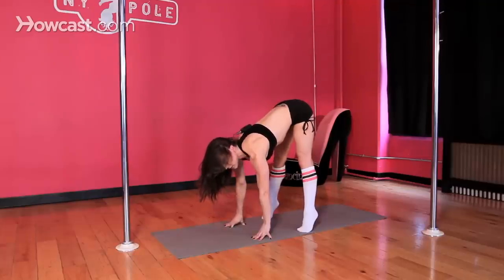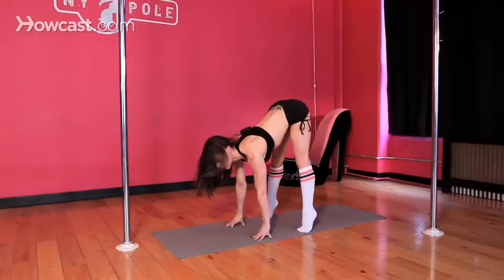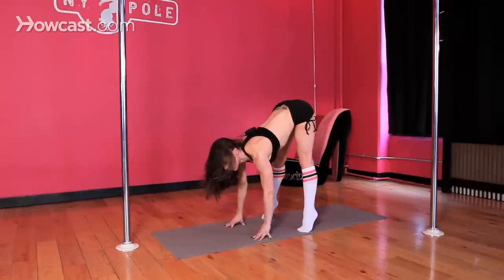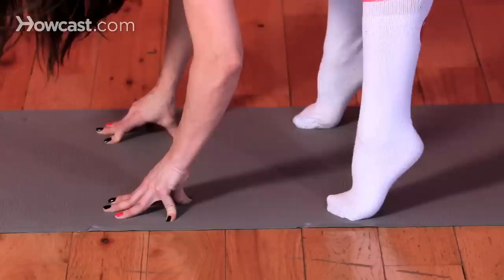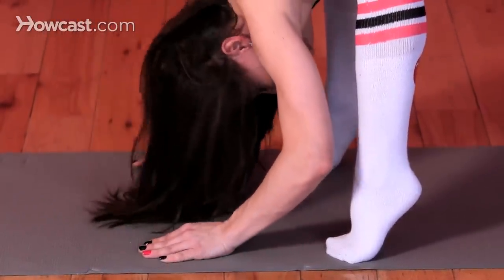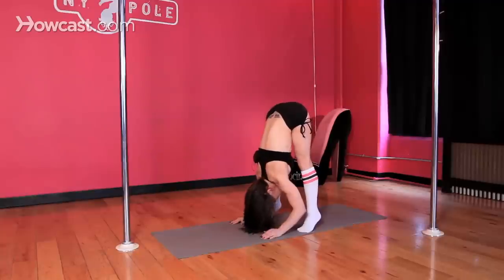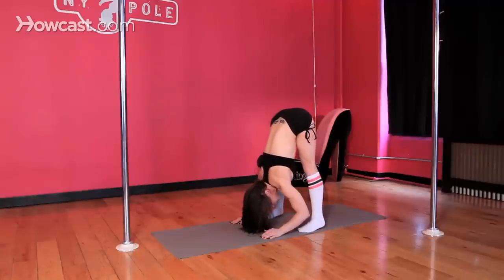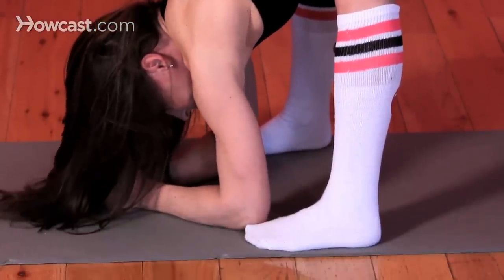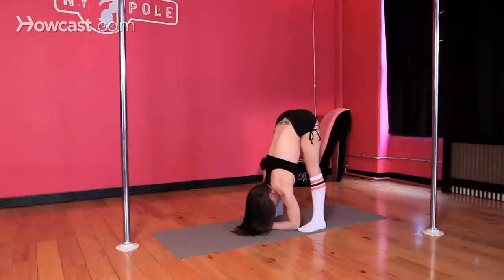Straighten your back so your chest passes your fingertips, and reverse your body weight down your thighs. Put your navel on your upper thighs, your lower rib cage on your knees, your upper rib cage on your shins, and the crown of the head points to the floor as you lower your heels — but keep the weight in the balls of your feet. Start taking that roundness out of your back so you're completely hinged at your waist, with your hip bones directly above your heels, not behind them.